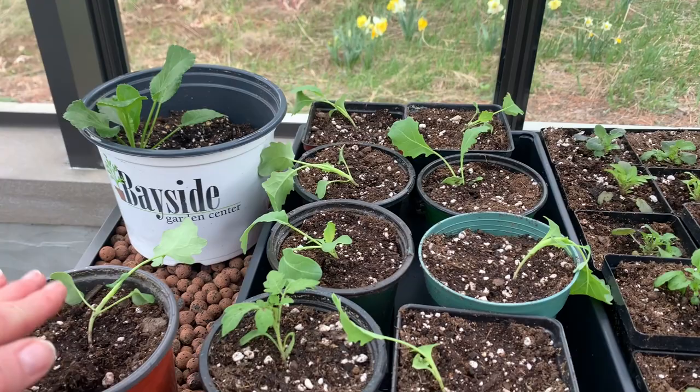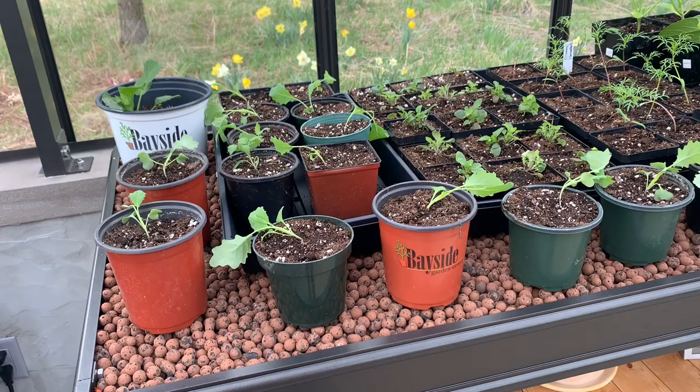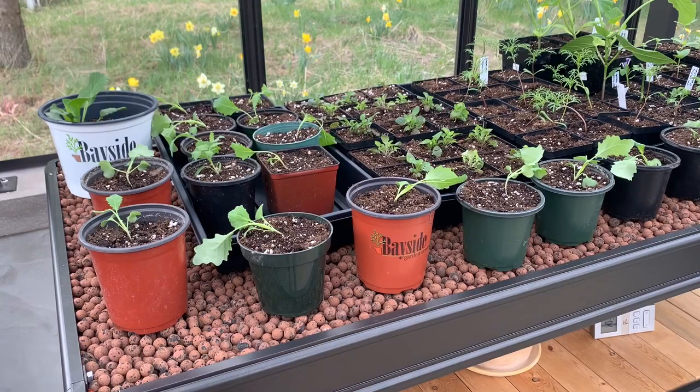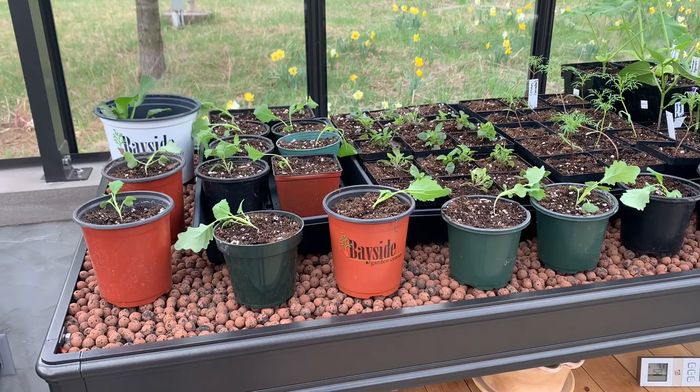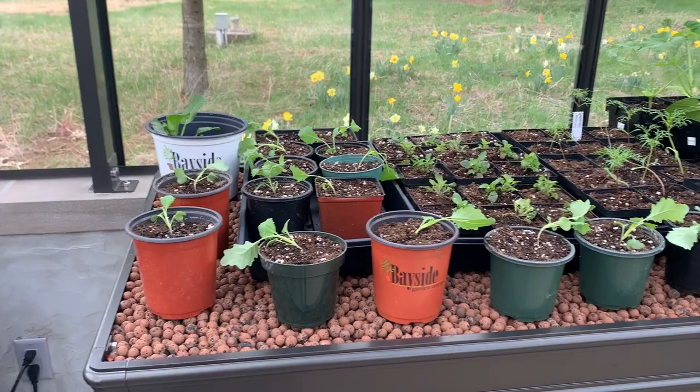Oh my gosh, I have 17 kohlrabi! Like, seriously, I love kohlrabi. Soon I will get them into the garden and probably put a frost cloth over it. I really didn't intend to have 17 of them. But hey, I love them — I eat kohlrabi raw. I would love to go out to the garden, pull one out, peel it and eat it. I like to eat them when they're smaller and tender.